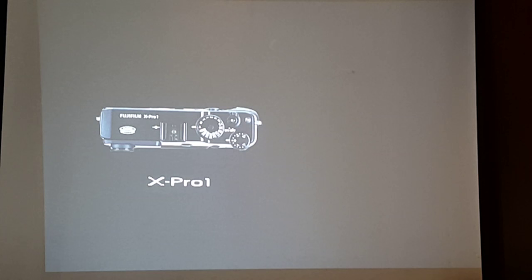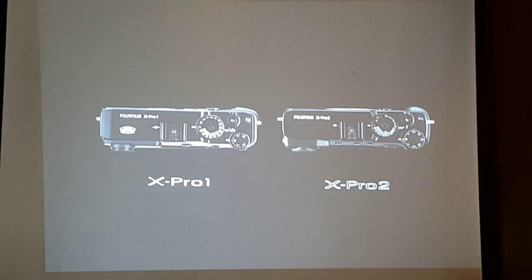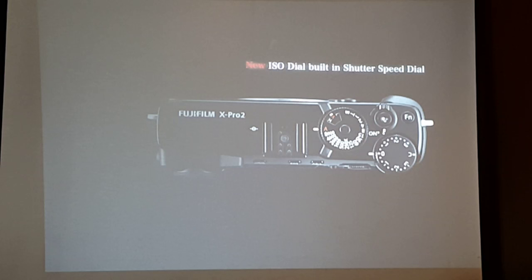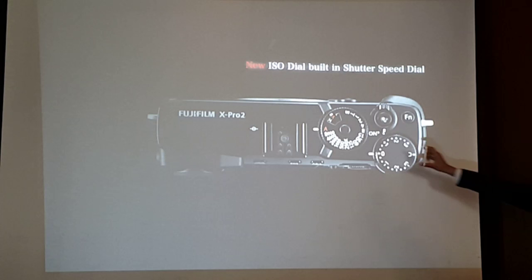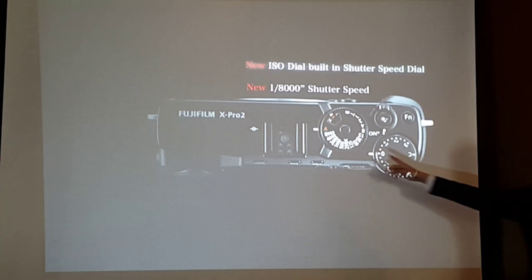This is the X-Pro 1. One of the DNAs of Fujifilm is dial-based intuitive operability — you cannot experience intuitive dial operation with DSLRs or other cameras. In addition to the shutter speed dial, we have the ISO dial built into the shutter speed dial: you pull it up and turn it, very similar to an old film camera. There's that vintage, retro feel of film cameras. The mechanical shutter is now up to 1/8000 of a second, compared to 1/4000 in the X-T1.